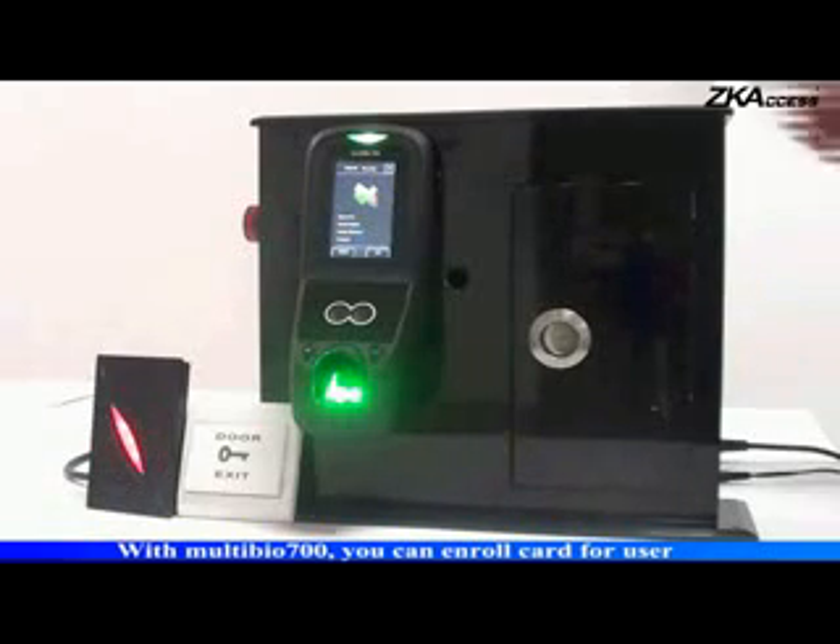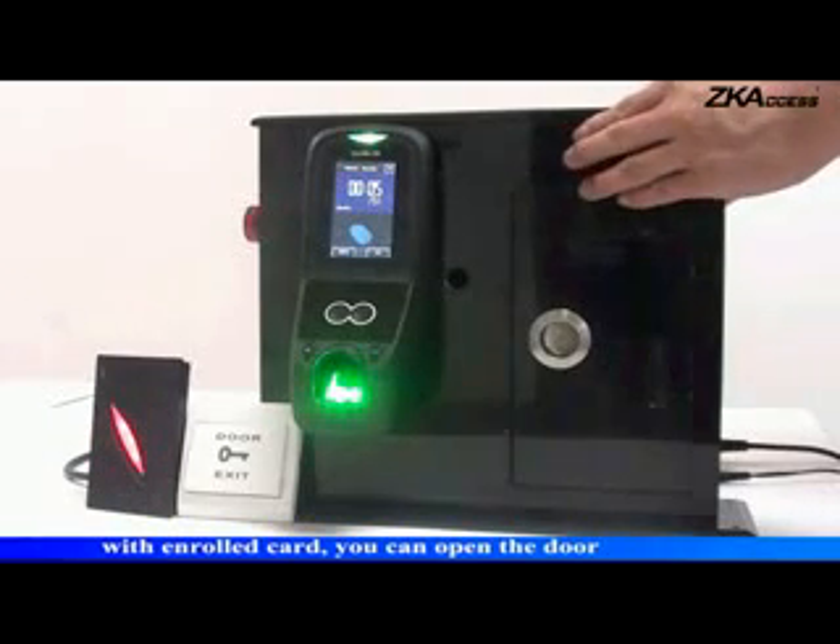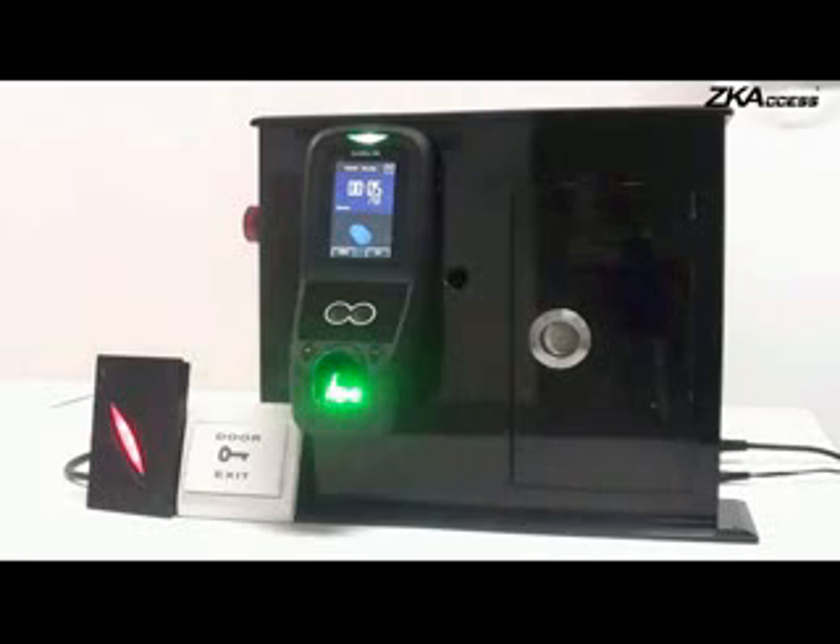With the Multibio 700, you can enroll a card for a user. With the enrolled card, you can open the door.